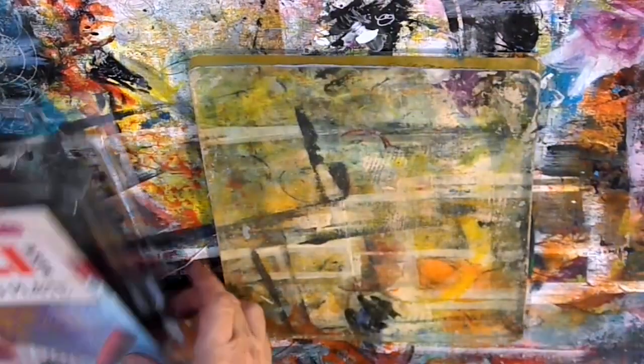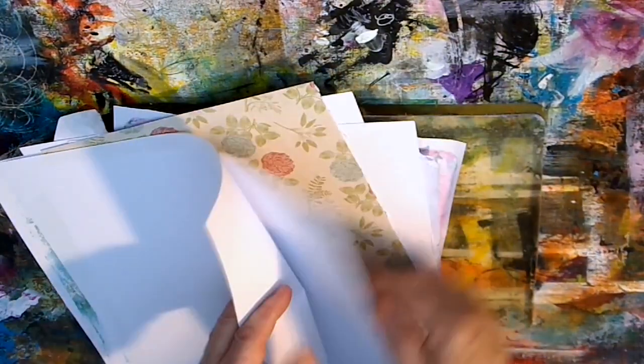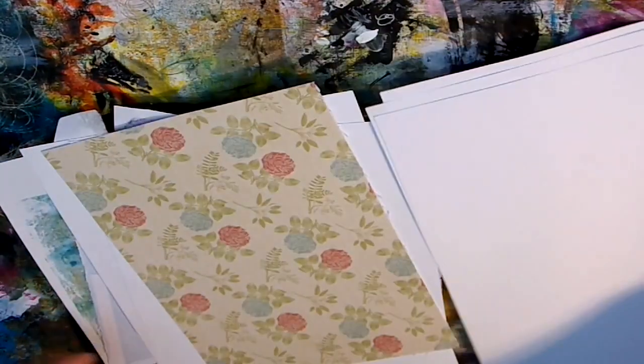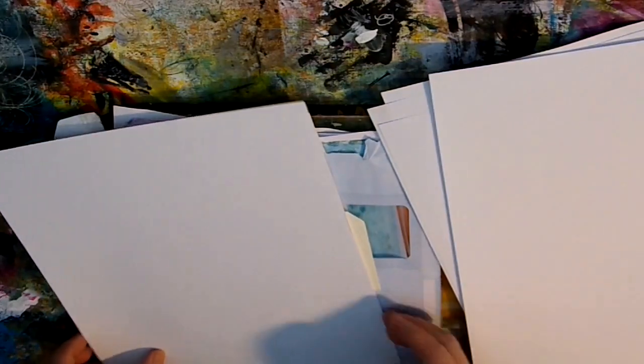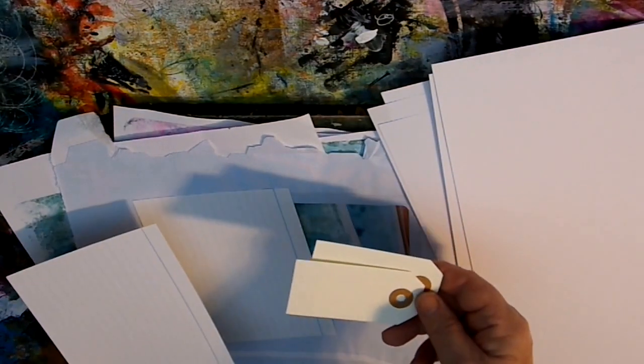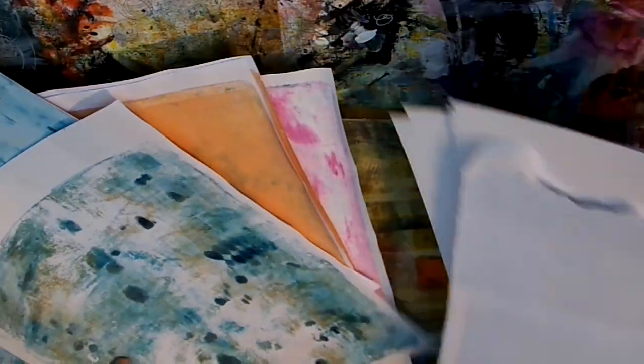We'll get the plate opened up and first off is to bring out a range of papers. Now you can use basically anything at all on the jelly plate — anything from copy paper, through tags, labels, old envelopes, and indeed previous pages that have been printed on.